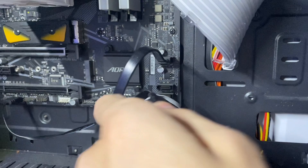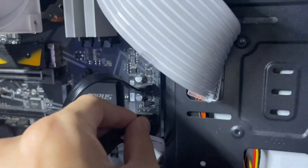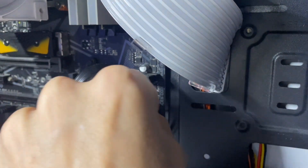It's very easy to install the cable. Just plug the connector into your motherboard and the other end to your SATA drive.